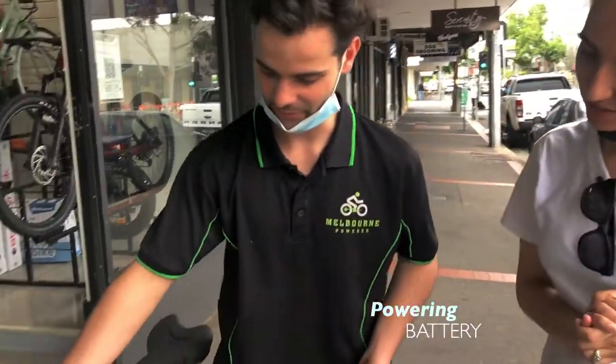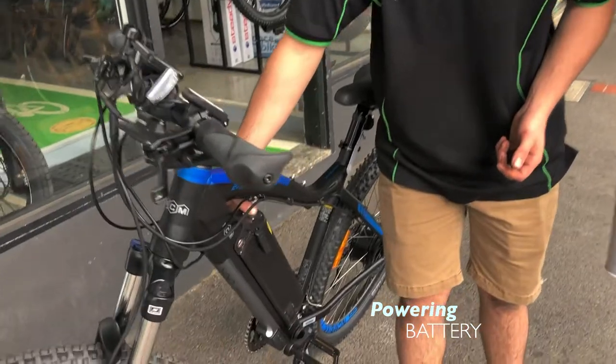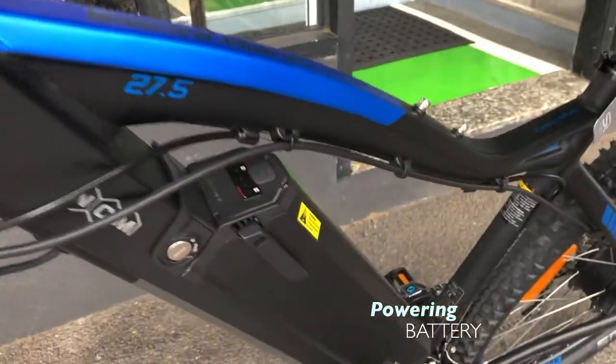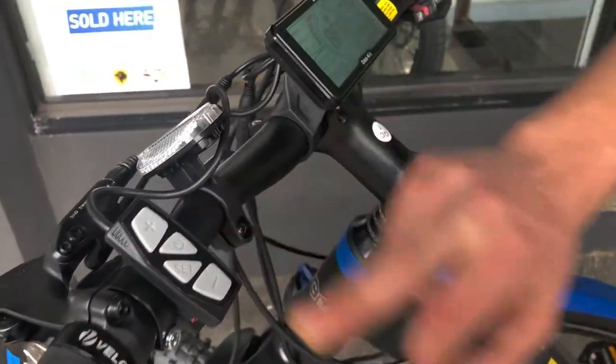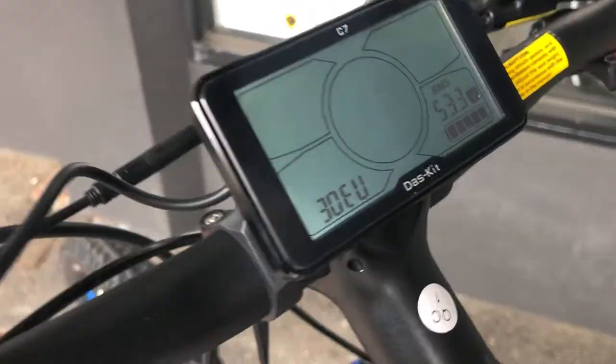So to power it up, you want to press the button on the top of the battery here to make sure the green lights come on. We have full green lights there, and then just simply press the power button on the display controller and watch it fire up.